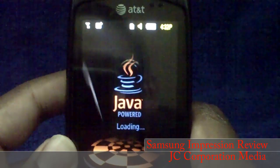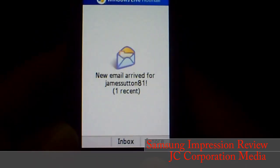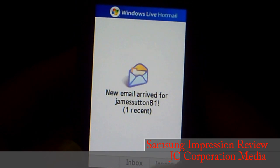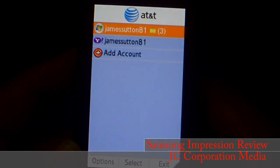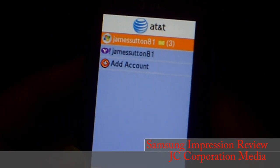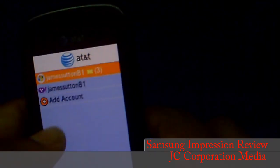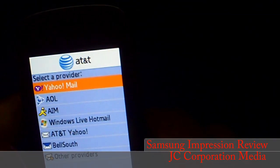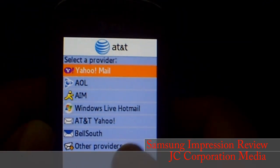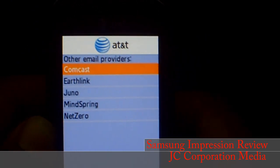For email they have Mobile Email — not Gmail directly, but they have a Java program that launches email. They support Windows Live, Yahoo, and also AOL email, AT&T Yahoo, BellSouth, Comcast, EarthLink, Juno, MidSpring, and NetZero.